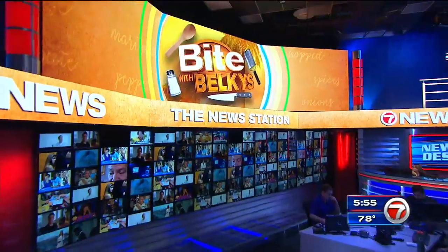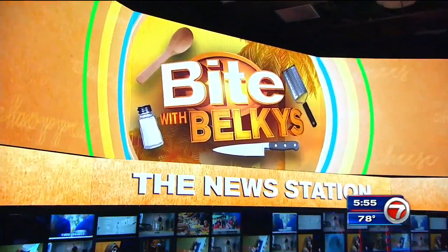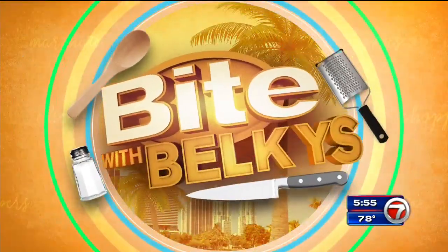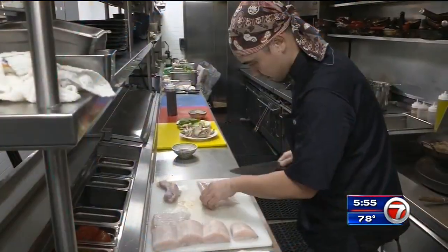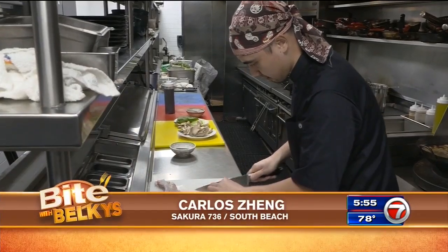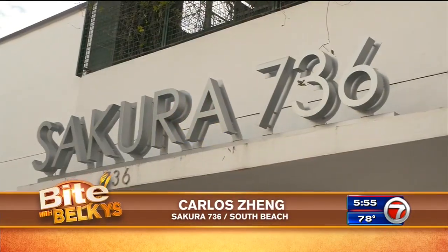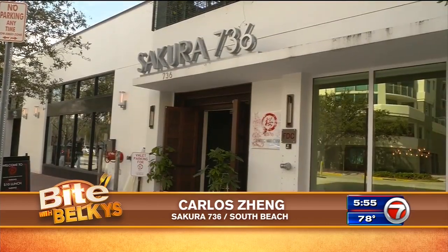An easy-to-make dish brings Japanese and South American flavors right to your plate. That's what's cooking tonight as we grab a bite with Belkis. The chef, Carlos Zhang, serving a Peruvian and Japanese fusion cuisine at Sakura 736 on Miami Beach.